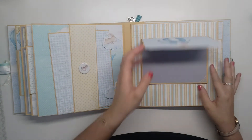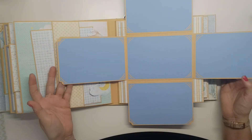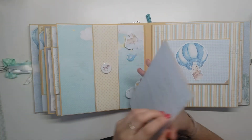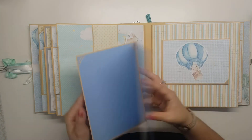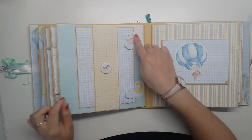Ensuite, nous avons ce que j'appelle la croix, simplement parce que ça fait la forme d'une croix quand ça se déplie. Ensuite, nous avons notre bande transverse avec notre grand carnet. Vous pouvez rajouter une photo — j'ai mis deux espaces photos à l'intérieur — et il est tenu pour ne pas glisser par deux petits die-cuts.